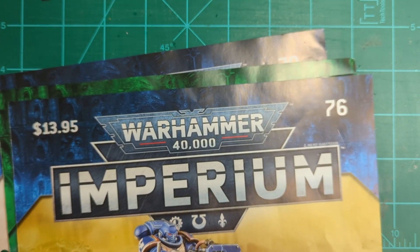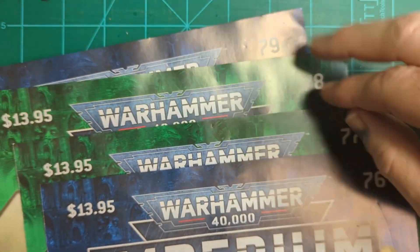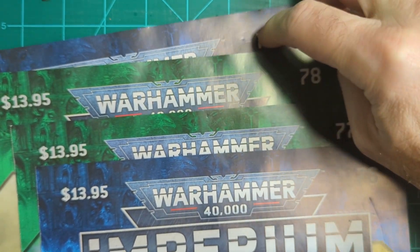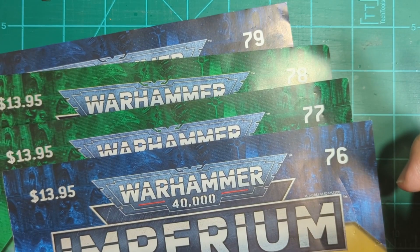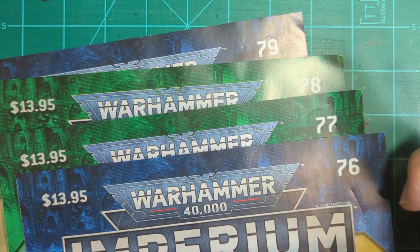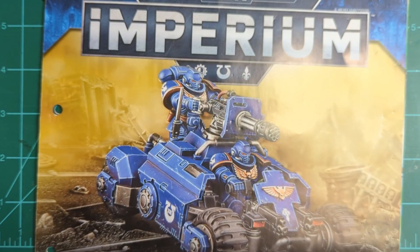All right, short and sweet — we've got basically two and a half models: ATV, command barge, and half of Guilliman. So that's that. Keep building and I'll try to get through the Canoptic Wraith again. Thanks for watching.